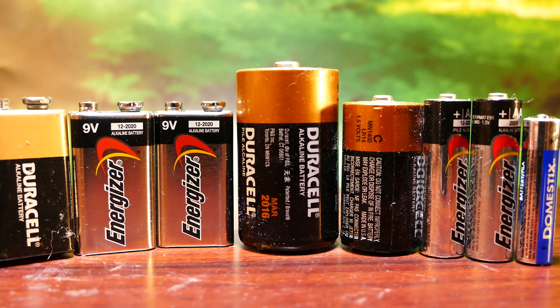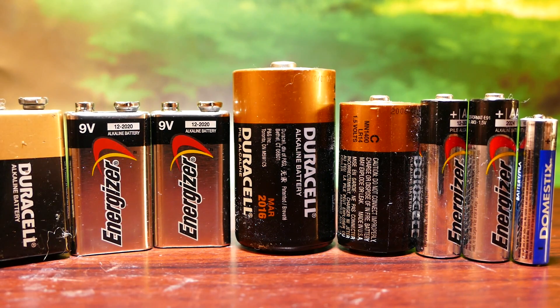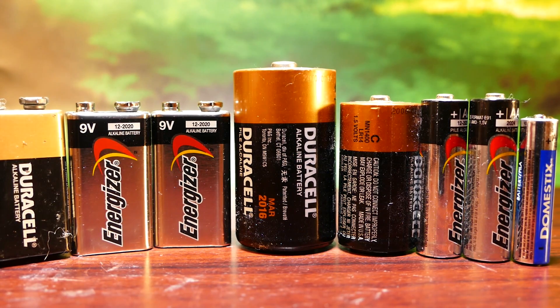That means in a pinch, any battery here — if it fits — will be able to replace each other and take the place of any other 1.5-volt battery. Now I know I just said 9-volts are obviously 9 volts and won't work with 1.5-volt electronics, but let me show you something.